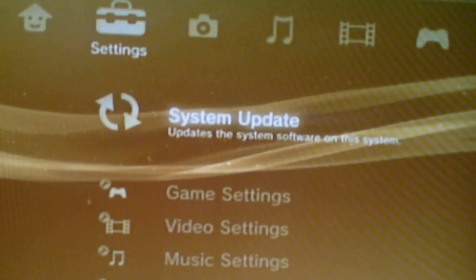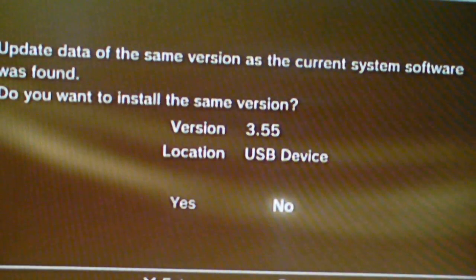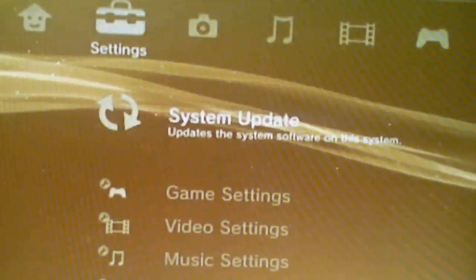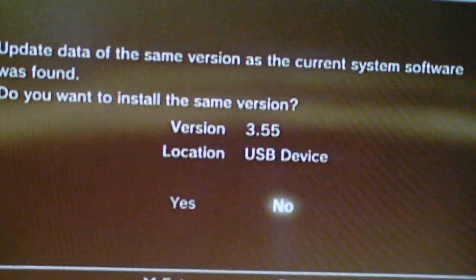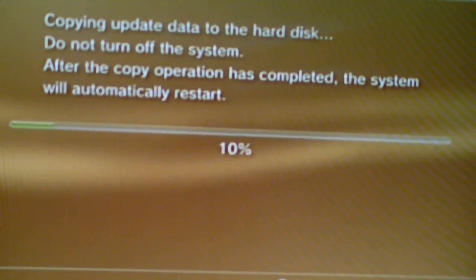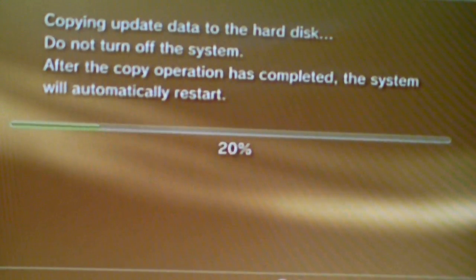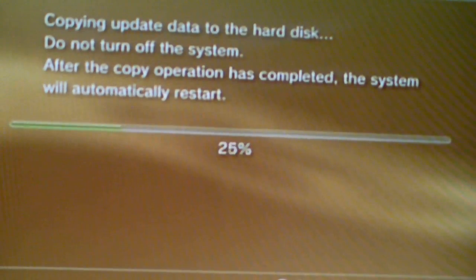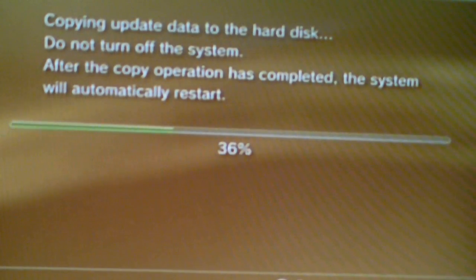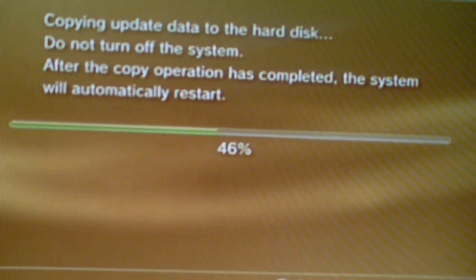Head on over to System Update via Storage Media. If you forget and don't apply the data, take out the PUP — the .PUP — and make sure that the PS3 update is in all caps. If you download it, don't rename it as .PUP, just leave it alone as PS3 update. Sometimes it works that way, sometimes it works the other way.